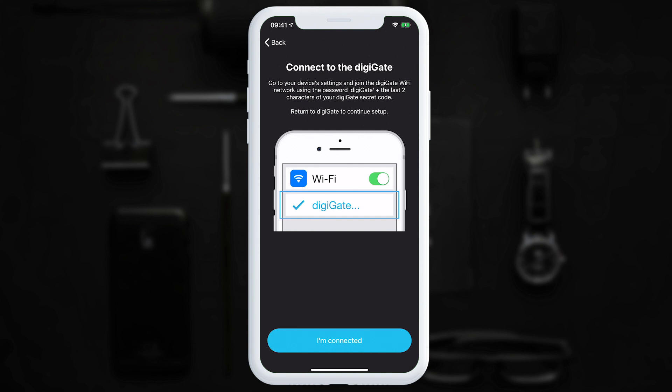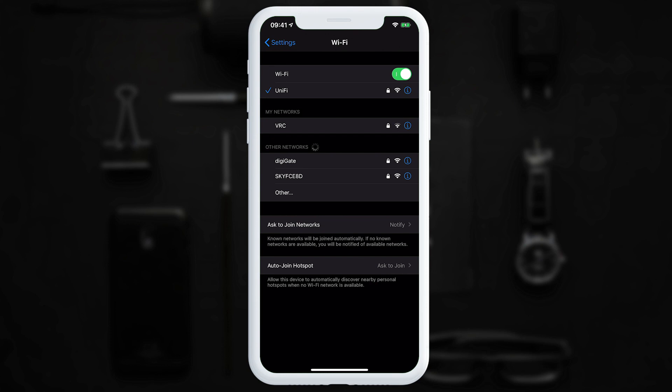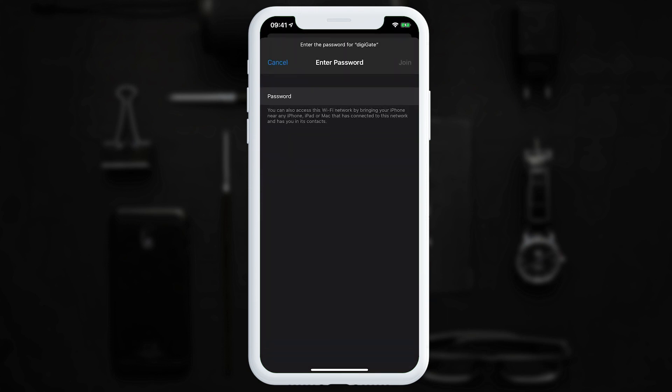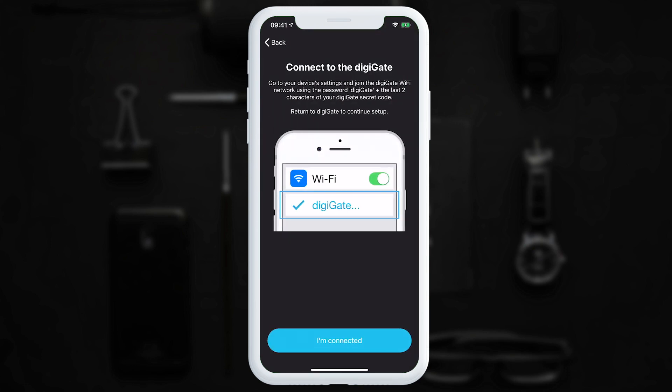Now this is where I need to connect to the DigiGate Wi-Fi. The password for your DigiGate Wi-Fi is 'DigiGate' followed by the last two characters of your DigiGate secret code. I'll go to my app settings now to enter this in. I can see the Wi-Fi network DigiGate, so I tap to select it and enter the password, which in my case is DigiGate 6F. Yours will be different, and once it's connected we can return to the DigiGate app and tap I'm connected.